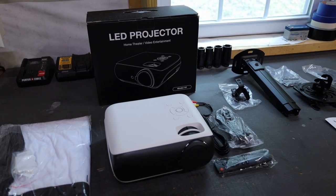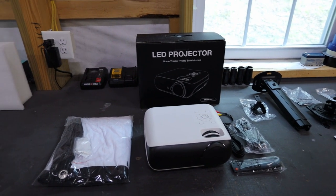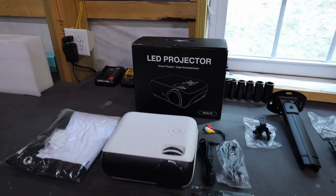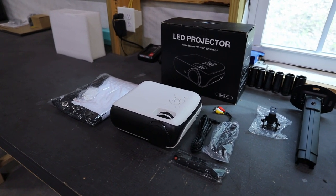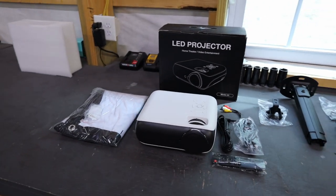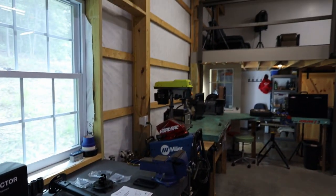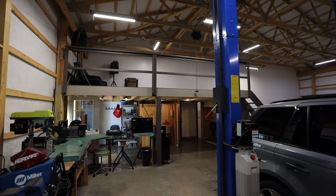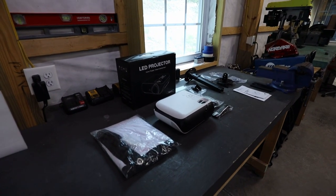It's really kind of a no-name brand, but I did make sure I got one that said it was native 1080p. Some of the cheaper ones only say they're native 720, so I tried to get a native 1080 to improve the quality a little bit. I also tried to get one that was a little bit brighter since I will be here in the garage, and a lot of times it's bright in here during the day, so you want something with a good amount of brightness so you can still see it during the day.